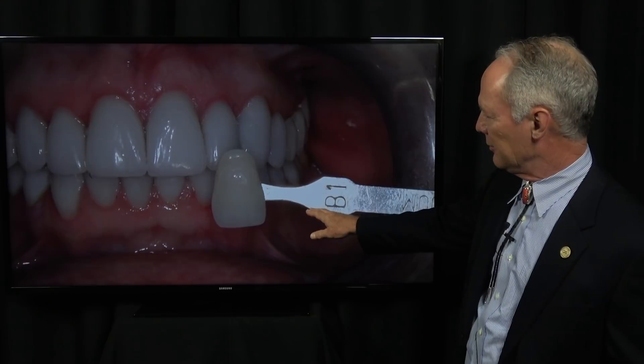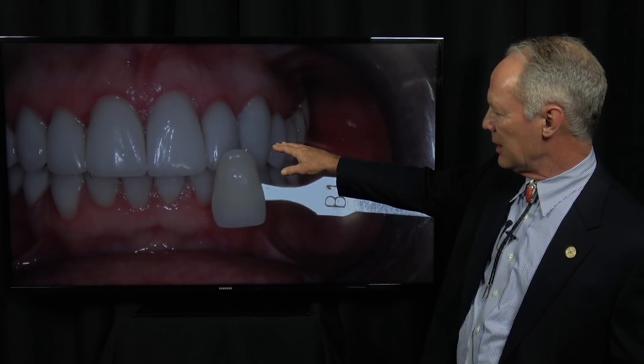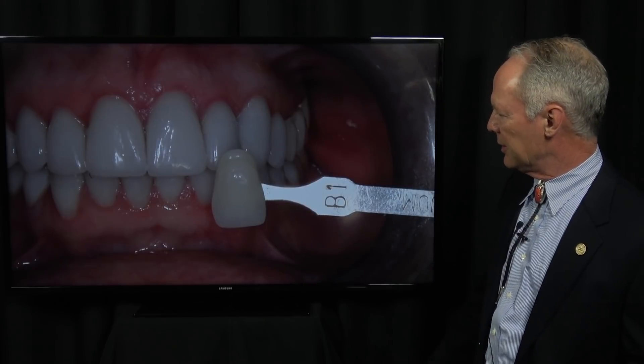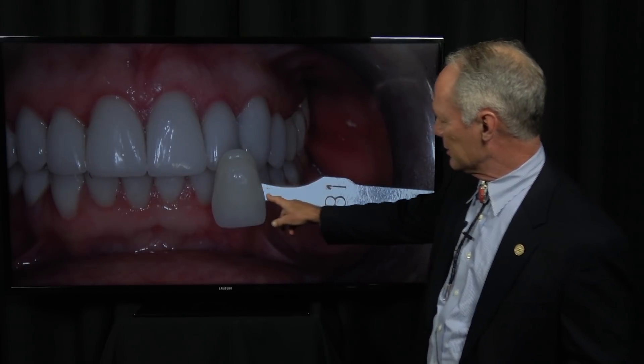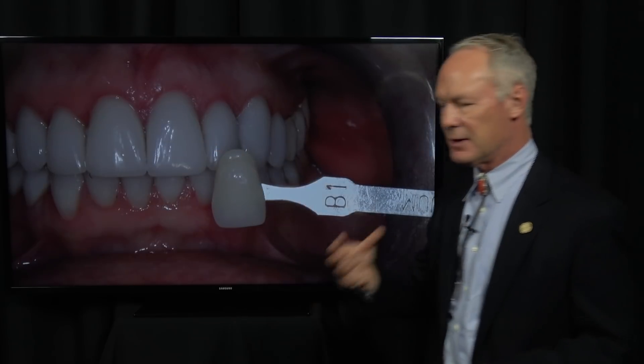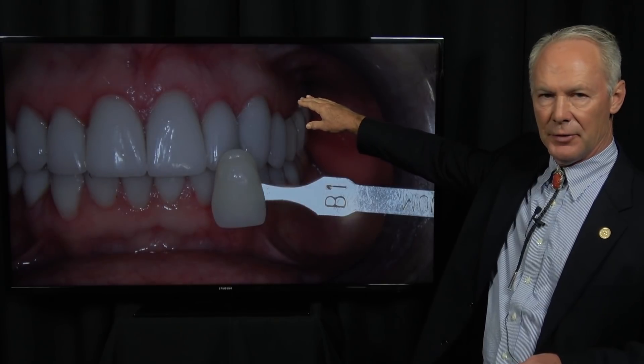Then I'm going to take a photograph of a shade tab or a custom shade tab adjacent to the natural teeth so the technician can see the difference between, say, a B1 tab and the teeth. If it's an anterior tooth, I'll make a custom shade tab from composite — you can refer to the videos at DentistryMasterClasses.com to see how to do that. This is not so critical in the posterior of the mouth.